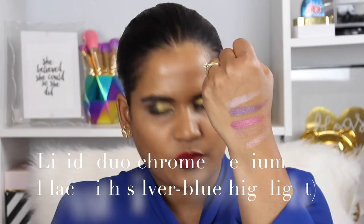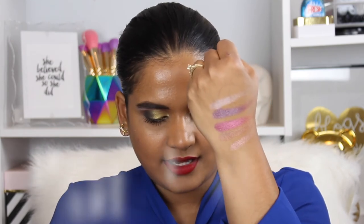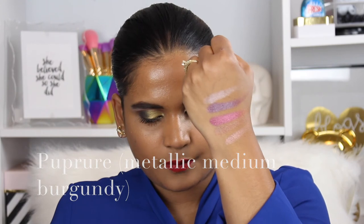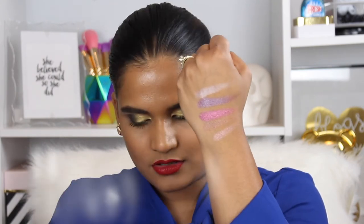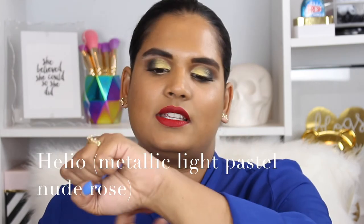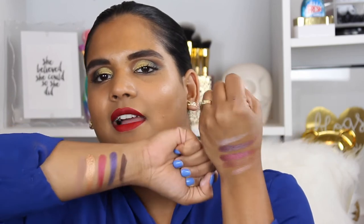Now we're going to swatch the last row. A few of these shades have a little bit of dual chrome in them. The first shade is a pinky shade called Juan, then we have Livid, then Pure, then Dragon Bite which is the dual chrome shade, and then Helio, which is like a pinkish brownish champagne color.